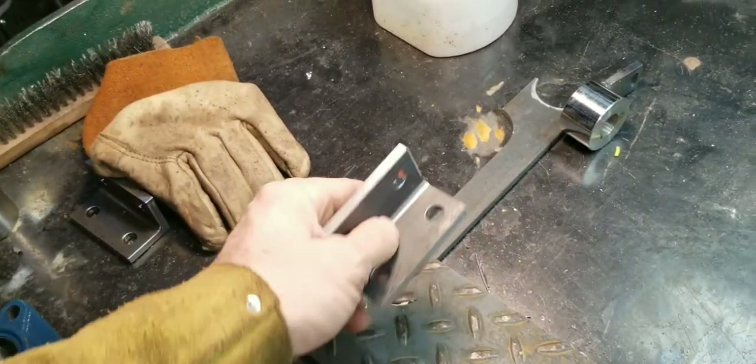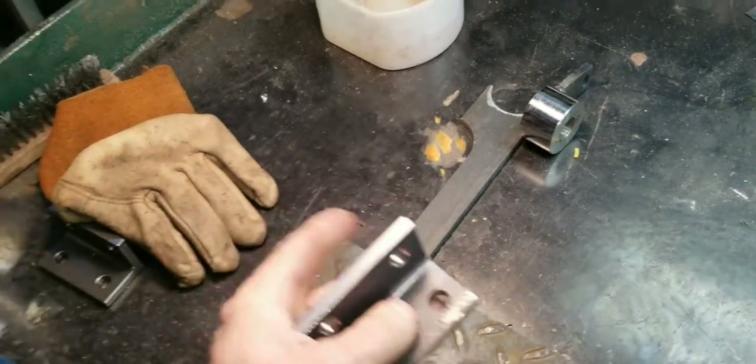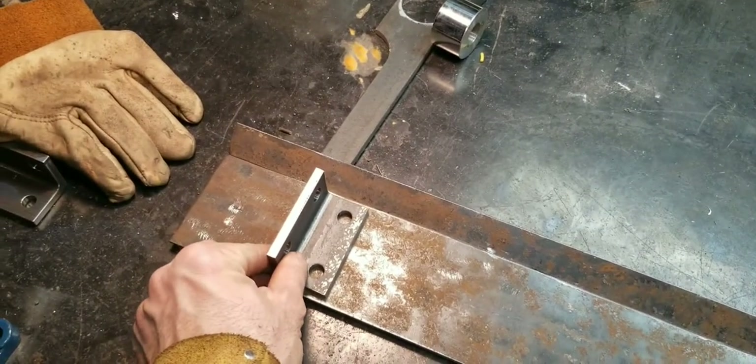And these here, I'm going to drill a hole in this and actually bolt it. But these here, I may just weld them into place where they need to be.